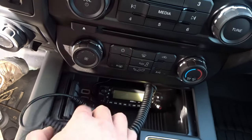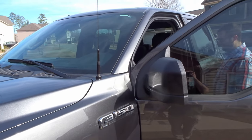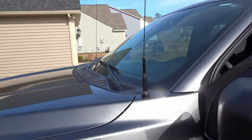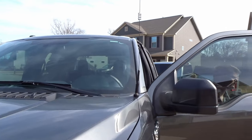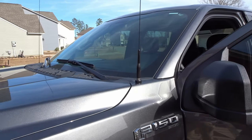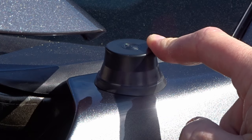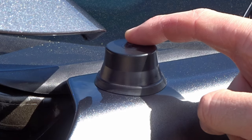Everything fits in here perfectly. Go ahead and fire it up — everything's done, the install is finished, just time to program the radio and give it a try. That's what it looks like when it's all done — got a good mounting location. It's a good idea to get one of these rain caps in case you pull off your antenna, go through a car wash or anything like that — it'll keep any water from seeping through and it'll keep your connector nice and clean.